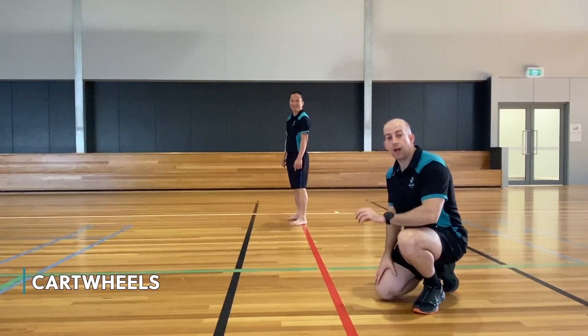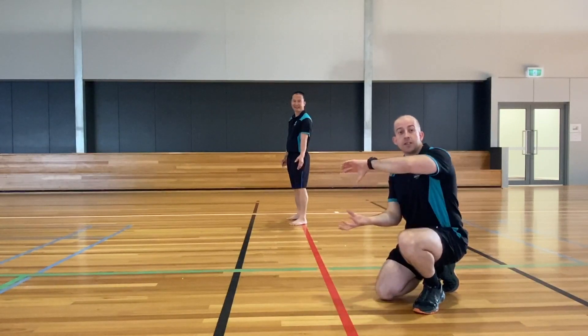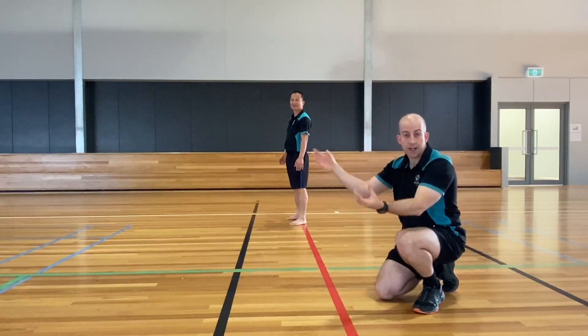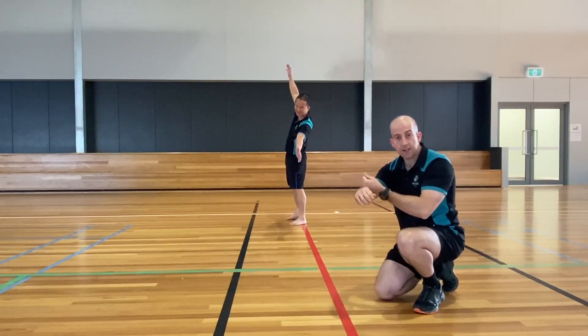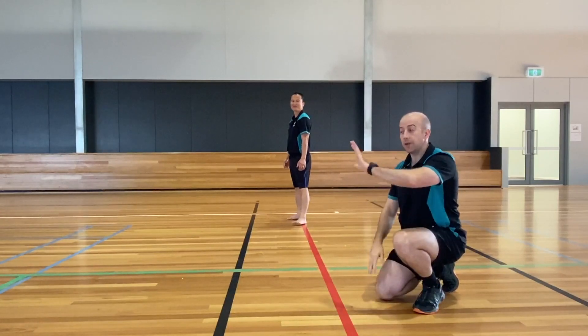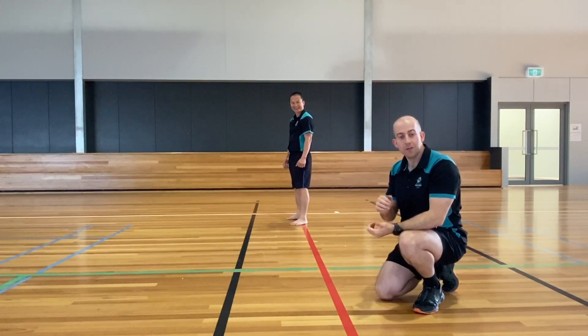Now we're going to move on to the cartwheel. The cartwheel is one of the key movements we can do because we tip our head upside down — instead of going through our forward axis, we go through our sideways axis. There are three different progressions: one where your feet come around to the side, one where both legs don't quite go all the way over, and one where you get a perfect cartwheel. There are going to be three videos showing you those three ways.